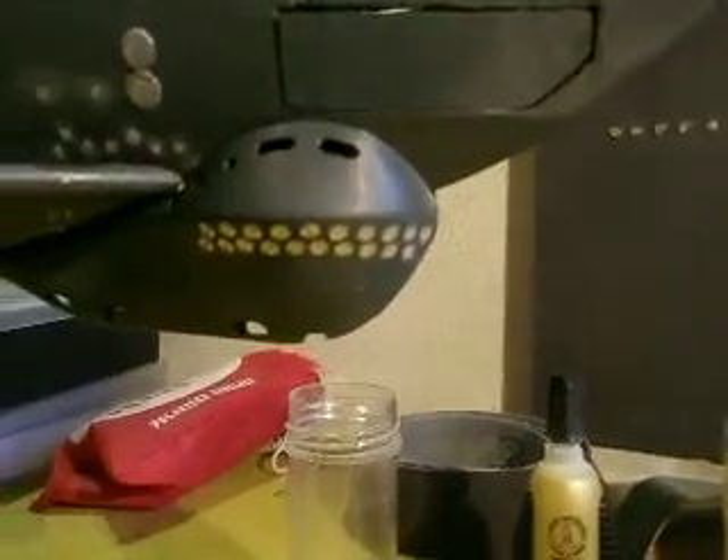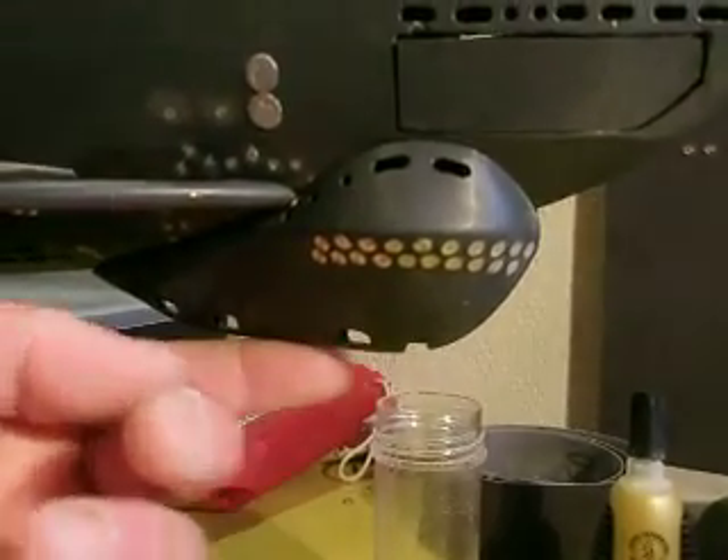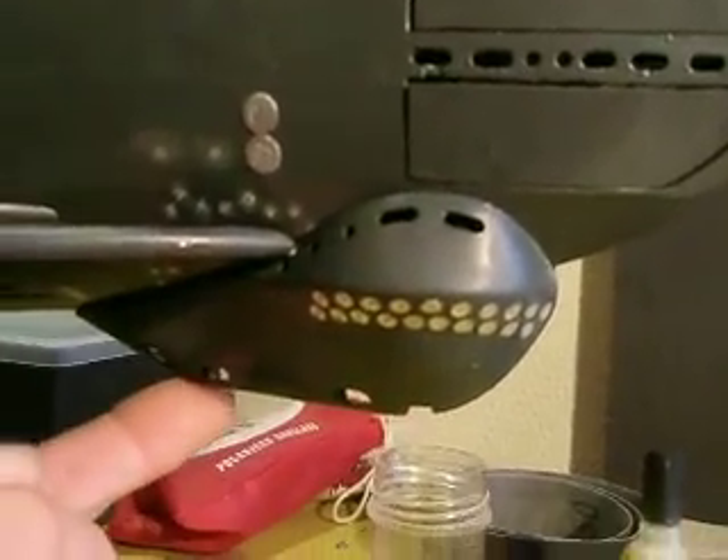I came up with a solution — an actual Gruppenhorstgerade, as they call it. It's the predecessor of the passive sonar. So I've constructed that and the lead is inside. I'll show it to you.